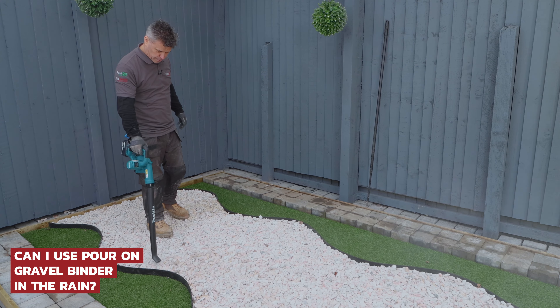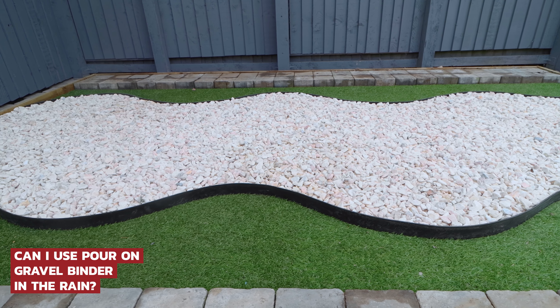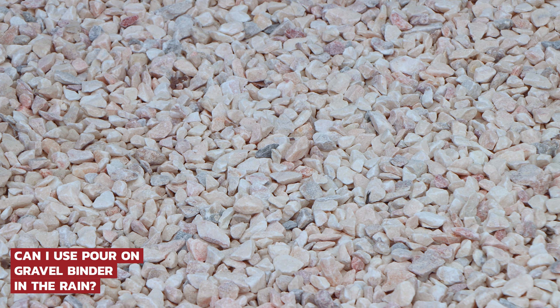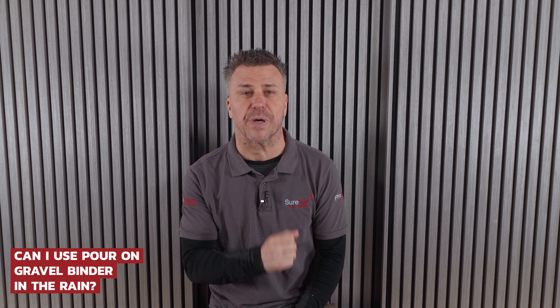We strongly advise that the gravel is completely dry and there is no rain forecasted for at least six hours after completion. This is based on a warm time of the year when the temperatures are around 20 degrees Celsius, or allow 12 hours after completion if the weather is cooler and the temperatures are between around 5 to 19 degrees Celsius.